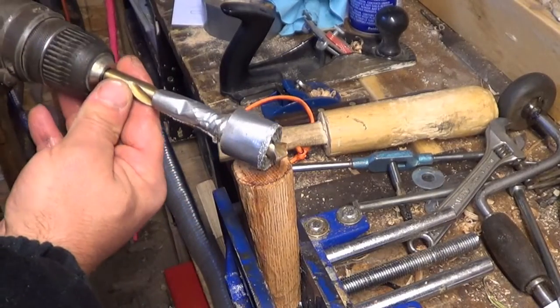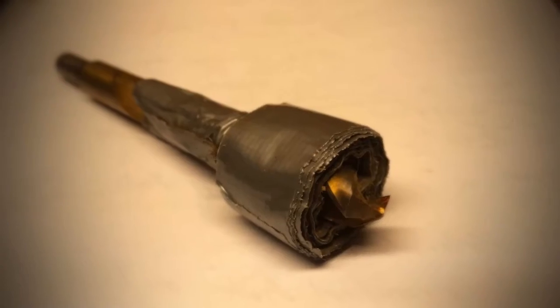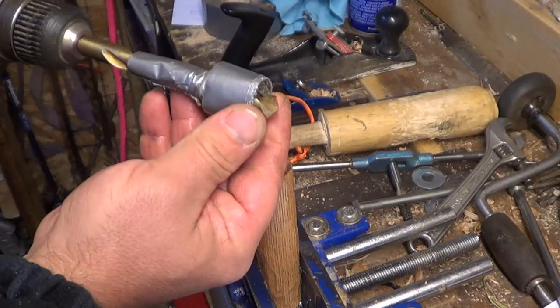So I'm ready to recess this hole. You can see my fancy drill bit made from duct tape — this will hopefully keep me from going too deep.